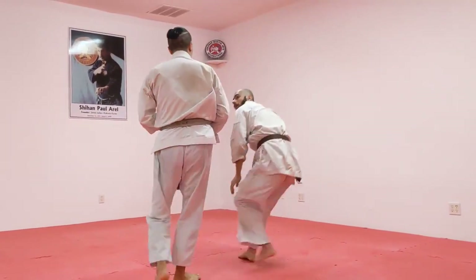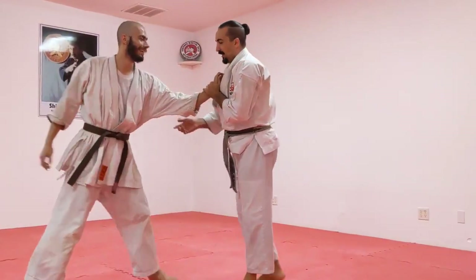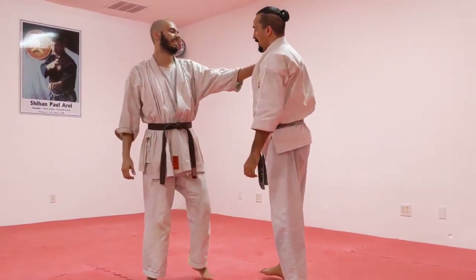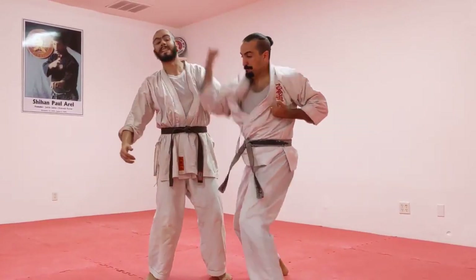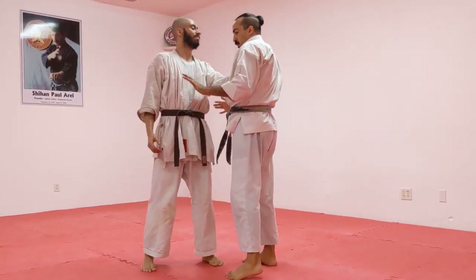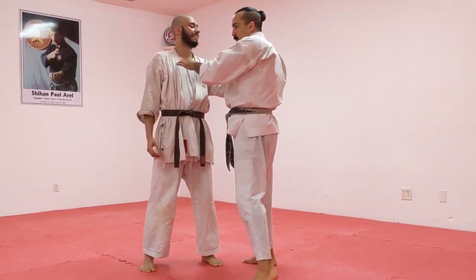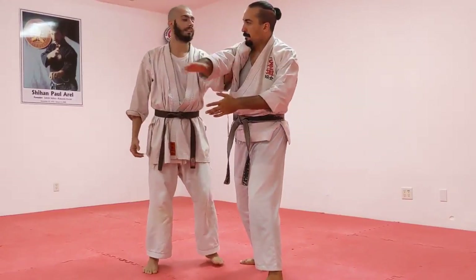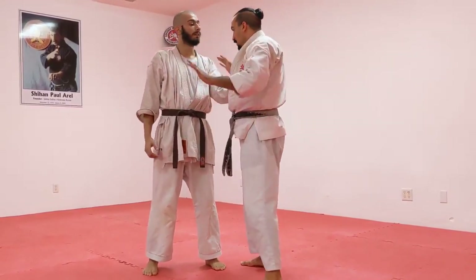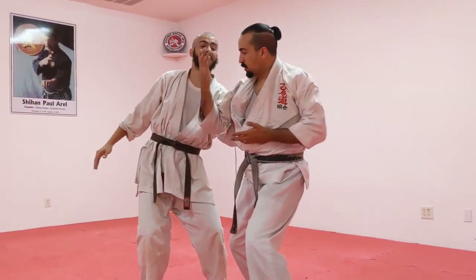Maybe we'll break that down in a few weeks. Getting excited — let's do this part first. We can kind of think of the ghost of a front choke there. But we're striking, breaking posture.